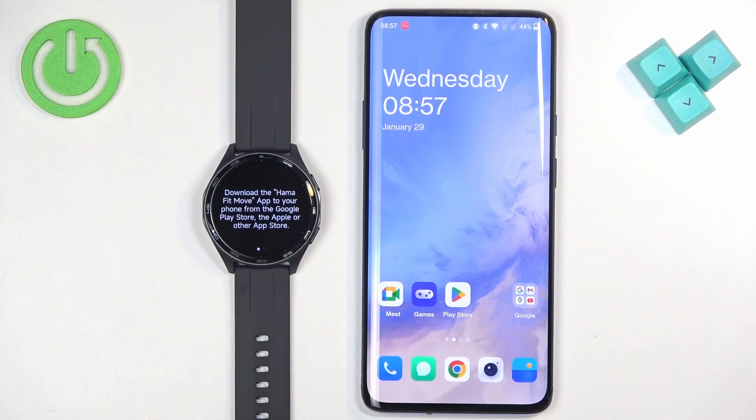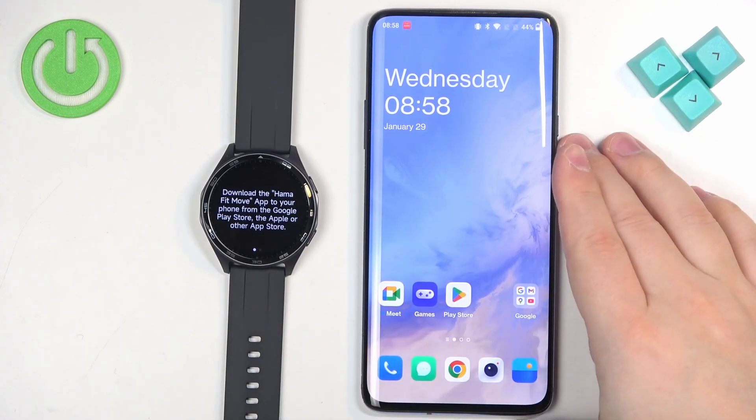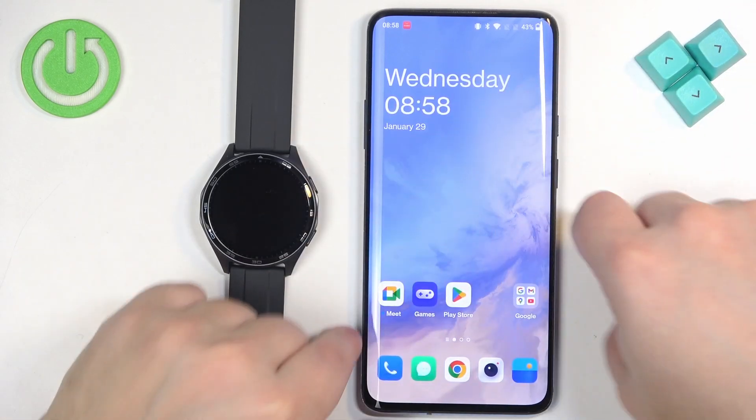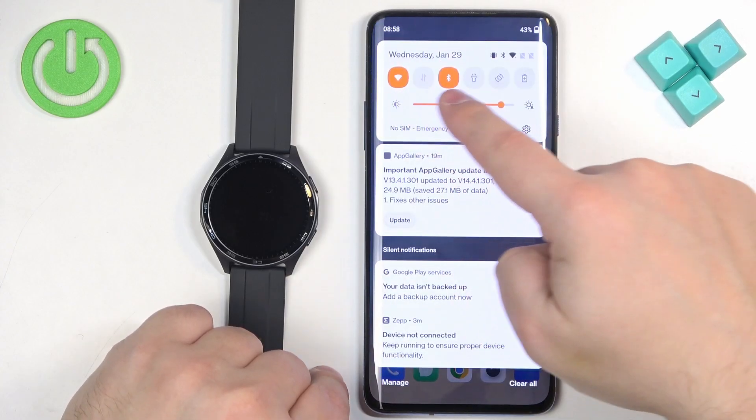Once it boots up, you should see a message on the screen telling you to download and install the Hama Fit Move application on the phone you want to pair your watch with. Go to your phone, make sure you have internet connection and Bluetooth enabled.